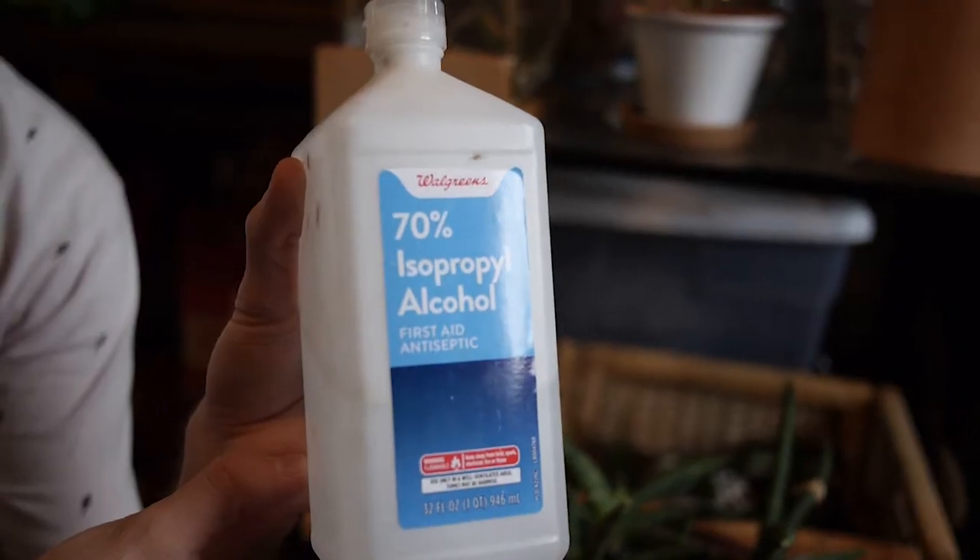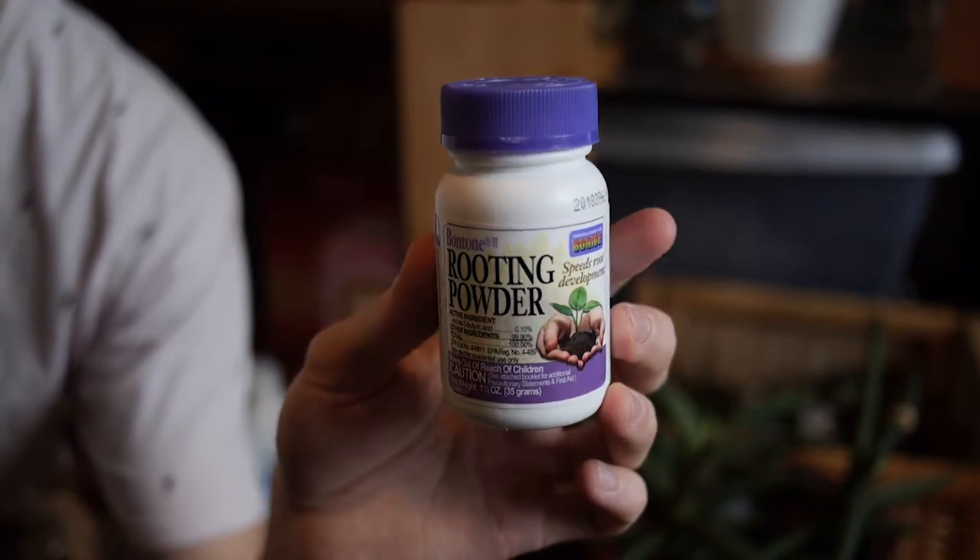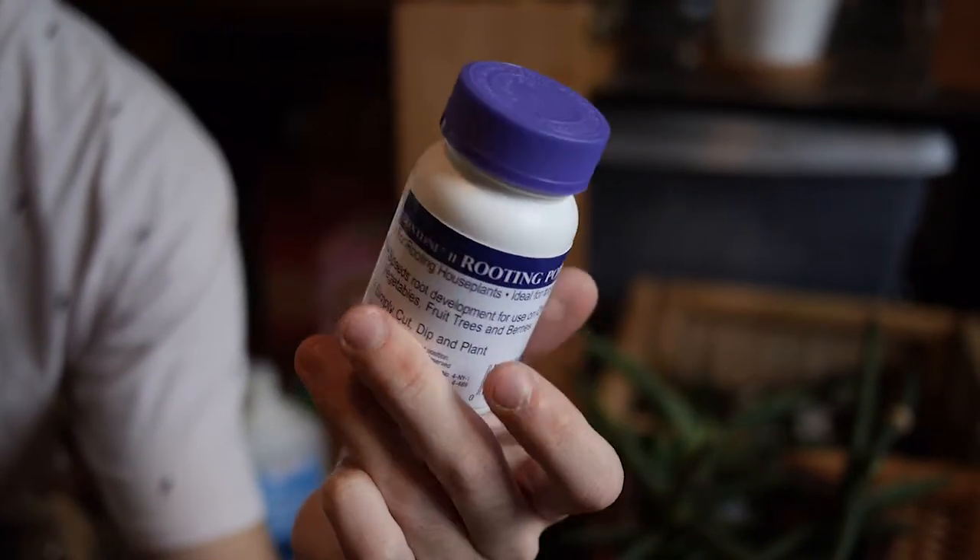Before we jump into all of this, I first want to point out a few of the products we're going to be using today — some are necessary and some are just my preference. To start, I'm going to show isopropyl alcohol. I use this as a disinfectant for my scissors when I am pruning, just to keep it sterile and clean. Next, we have rooting hormone powder. Sometimes I like to sprinkle this in the soil just to encourage root growth with new plants. It also can be used in propagation, which is something else we might do today.